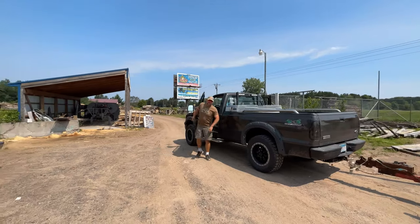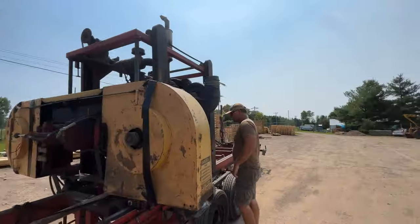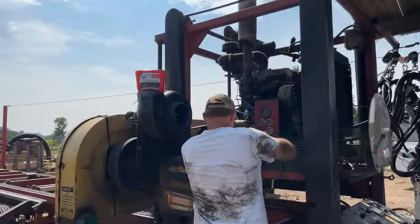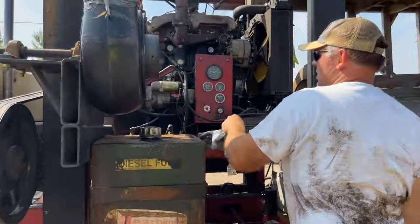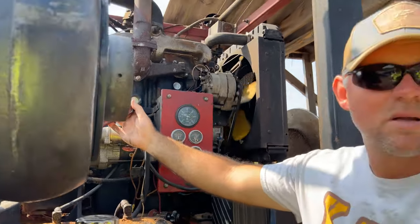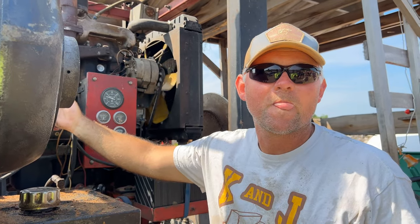This is when Kendall first arrived with the mill — him and his wife Jessie. This is our first startup of the sawmill. You want to tell us what this is? Give me some dialogue here. Sawmill, Kyle — it cuts wood.